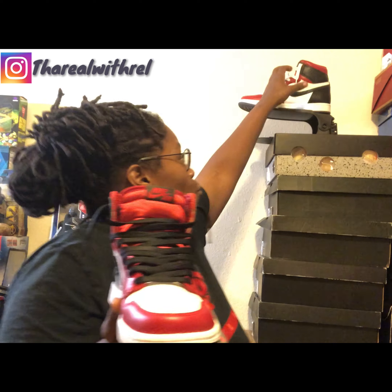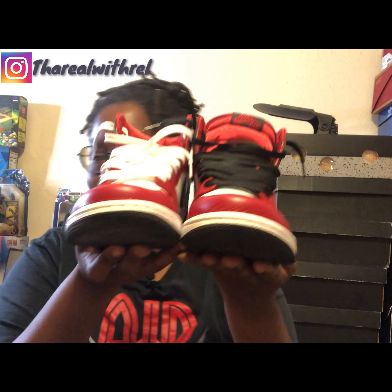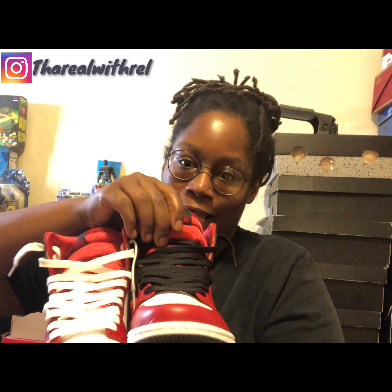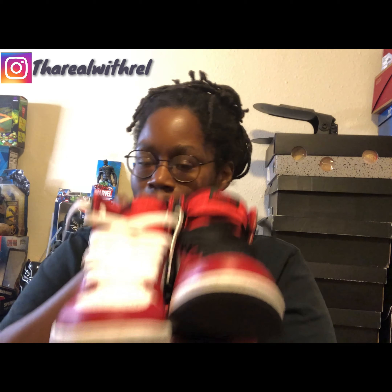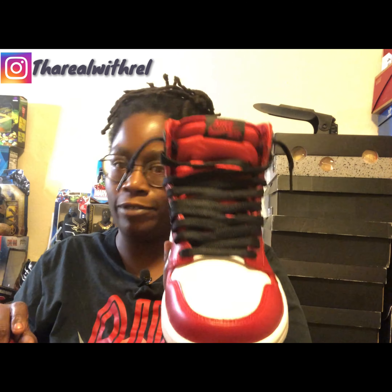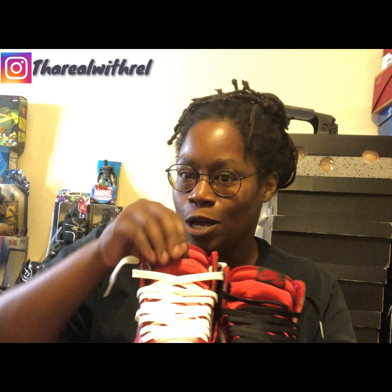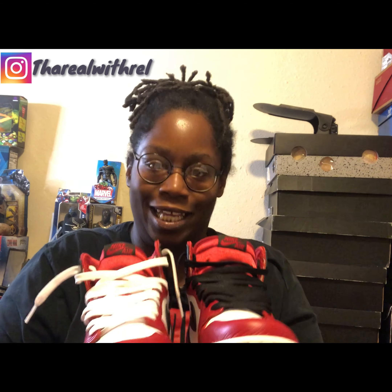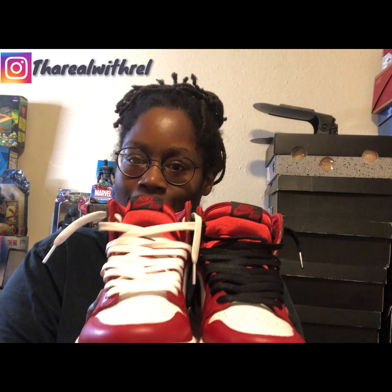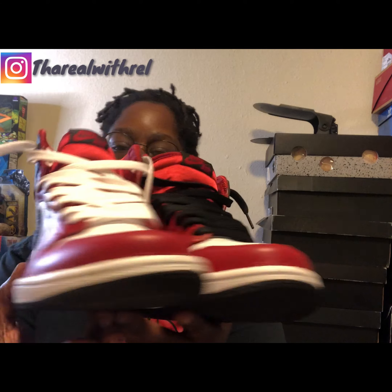I left the black laces in one and added the white laces in the other to show you guys. The white laces definitely make it pop against that red satin tongue. The black laces help tone it down, so if you've got an outfit and you don't want to do too much on your feet but still want to look fresh in the satin, go with the black laces. If you want to go all out and make your shoes pop, go with the white laces — they stand out against that red satin tongue. These shoes are dope.